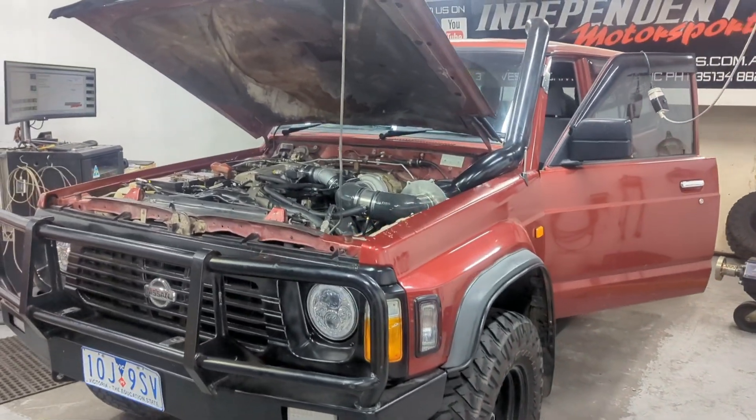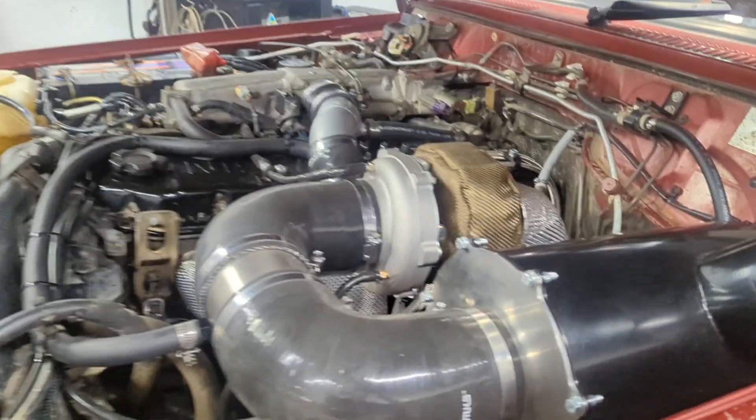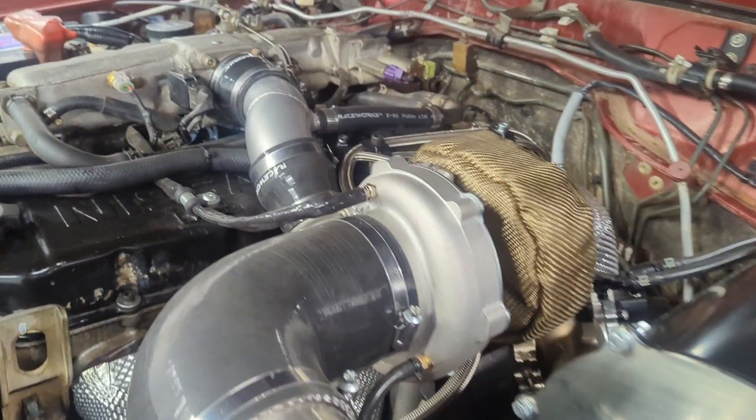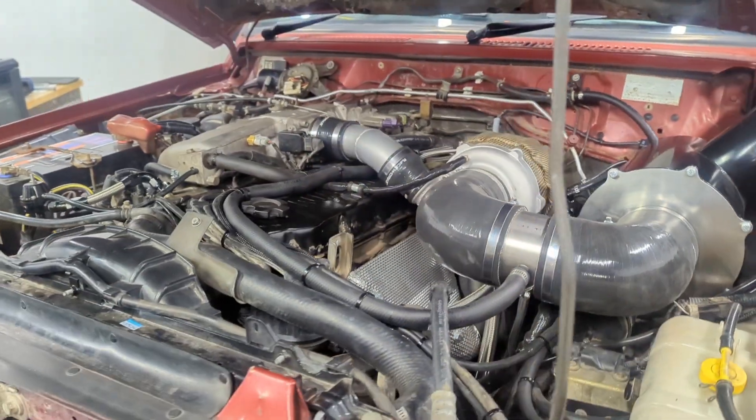G'day guys and girls, got ourselves a Nissan Patrol here. This one we've just turbocharged — Darian's done all the fab work on this one and as you can see, no intercooler.